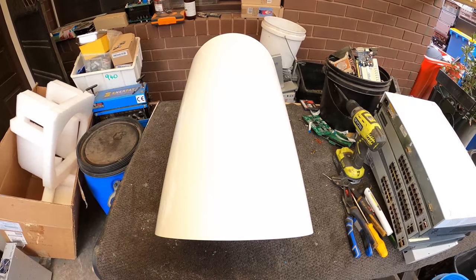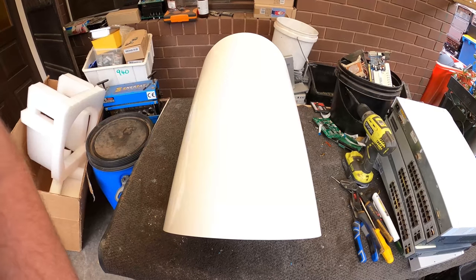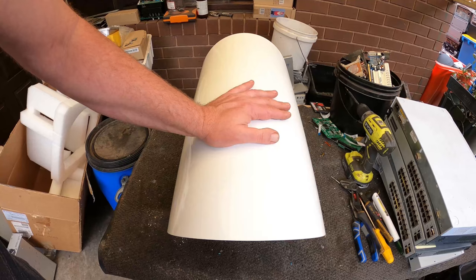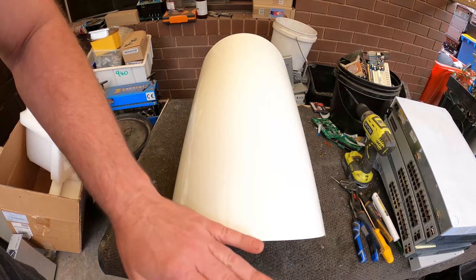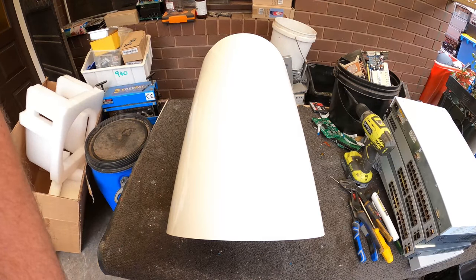It's got the box and everything ready to go, so I could even ship it to someone if someone wanted to pay a decent amount for it. I just can't get over it — $16,000 and it's still brand new in box. Pretty amazing.